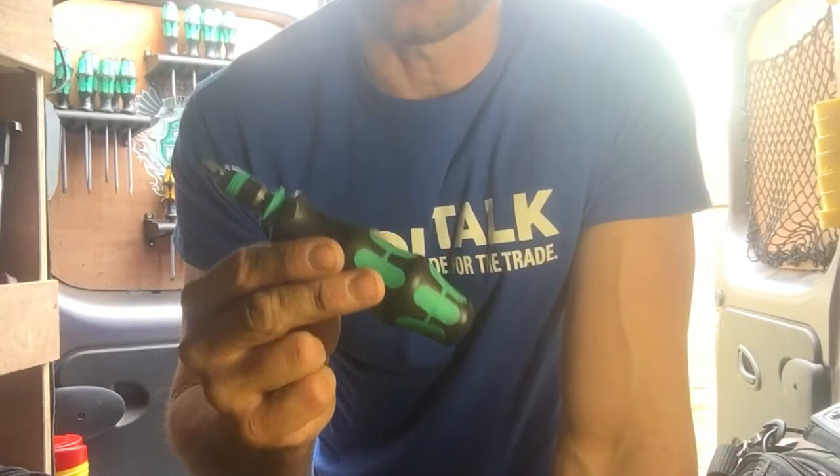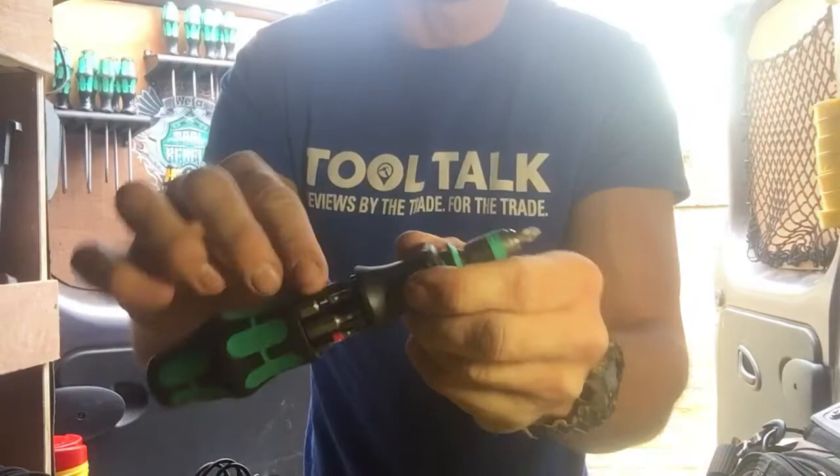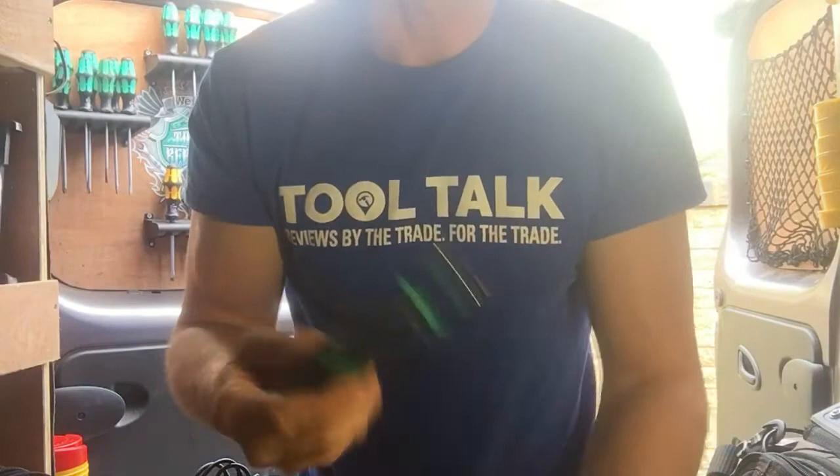I carry this everywhere, it's a lifesaver. So if I go into a roof space and I need a Phillips but then while I'm up there I also need a slotted to, I don't know, turn off the ISO valve — I'm not going to go back down out of the roof. Just get the one I need out of the handle and I've got a slotted screwdriver.